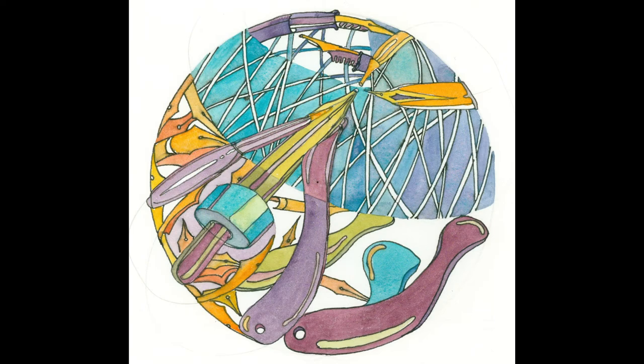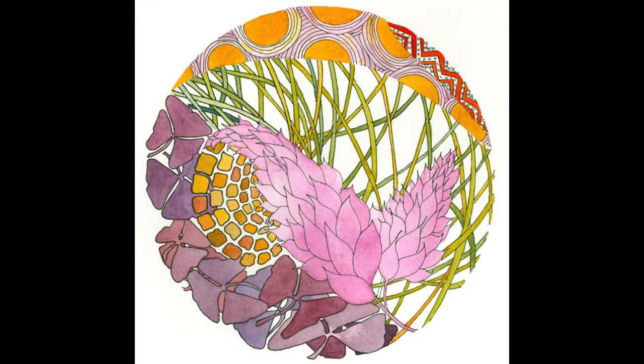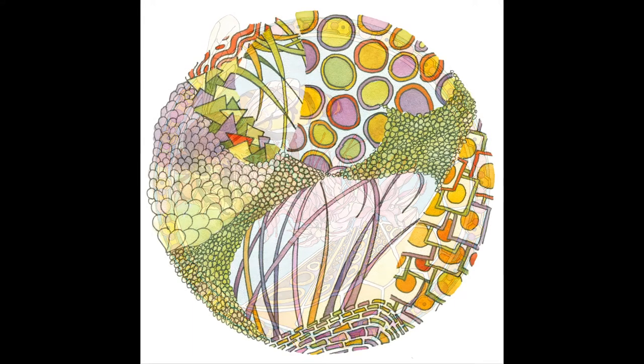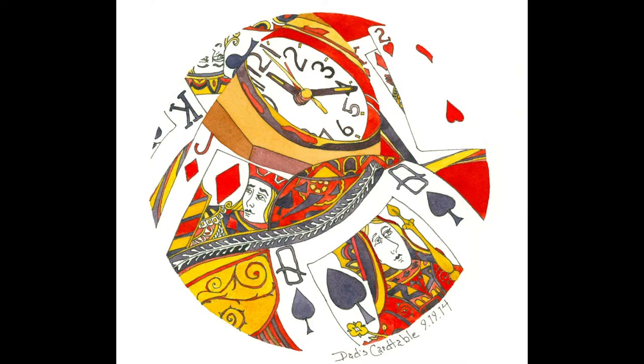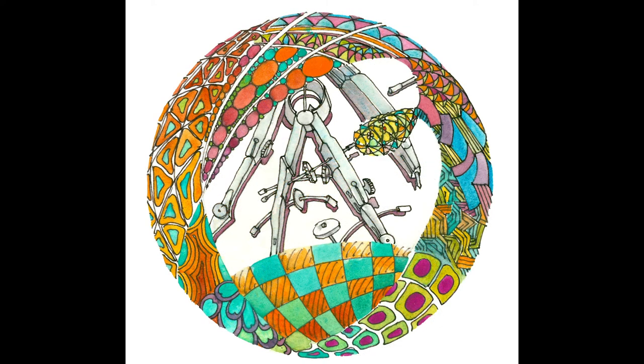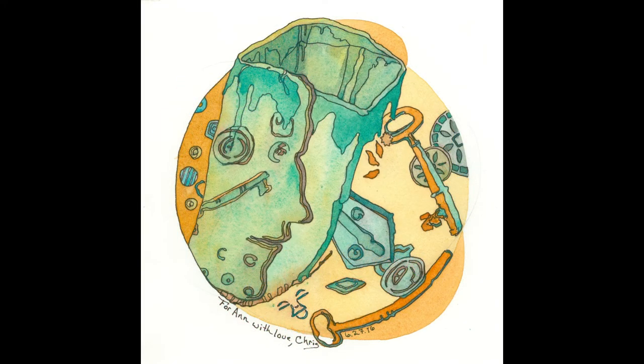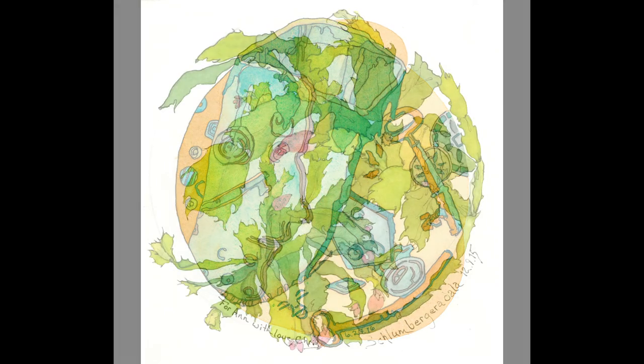My thread line danced across the circle and led me to an art form that continues to delight me both in my studio and while traveling. At first, I thought to call these circular patterns zendalas, combining Zentangle and mandala. One evening, after creating one of these circular designs of both patterns and objects drawn with my Lamy Safari fountain pen, my husband laughed and called it a Dalla Lamy. The name stuck and the art form has been called Dalla Art ever since.